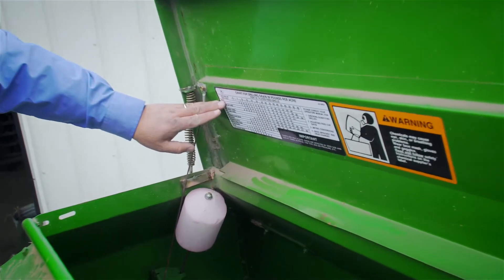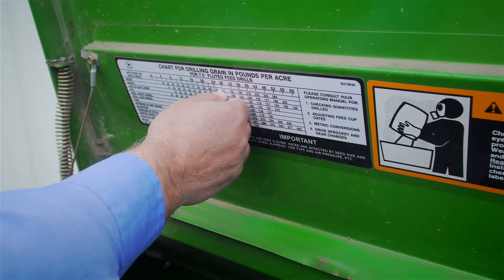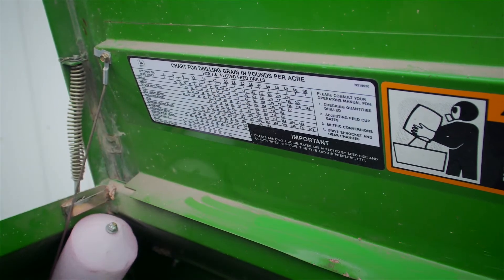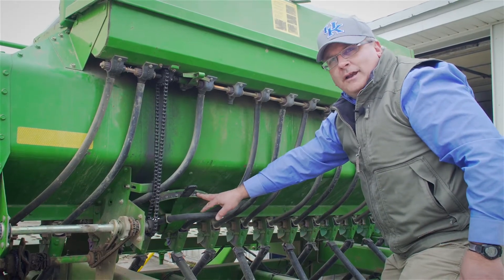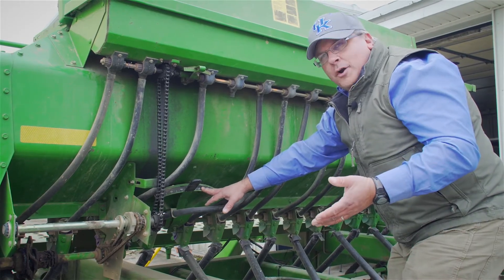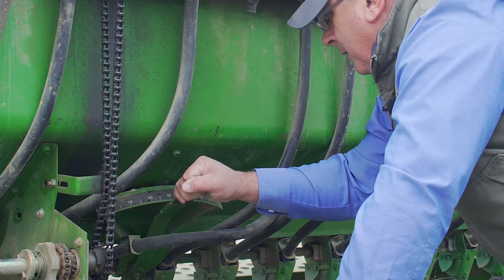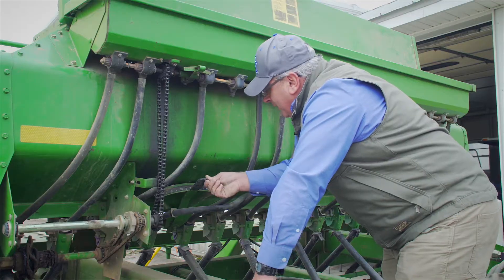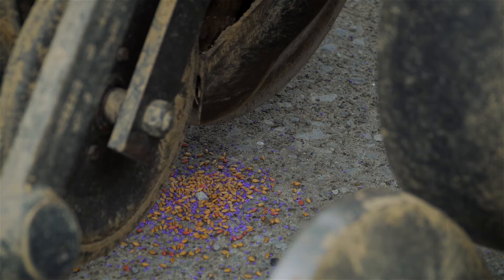Looking at the seed chart for wheat, we want to calibrate for 120 pounds per acre, which puts us somewhere between settings 24 to 28, so we'll start around 25. Right now we're set at 21, so we're going to open it up to 25 and see how much seed we're putting out. Turn the drive mechanism on the drill and make sure there's seed coming out of each tube. You'll see a little purple seed with this wheat — that's a little alfalfa left in the small legume box on the drill.